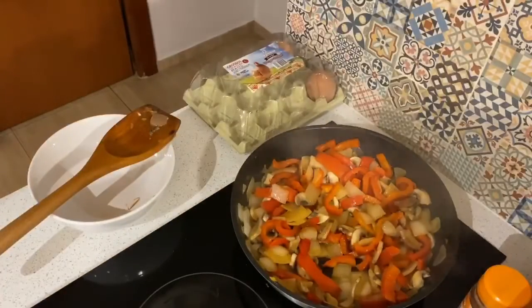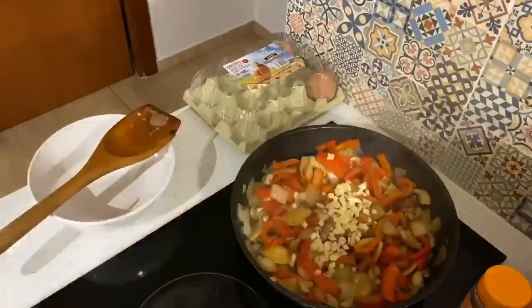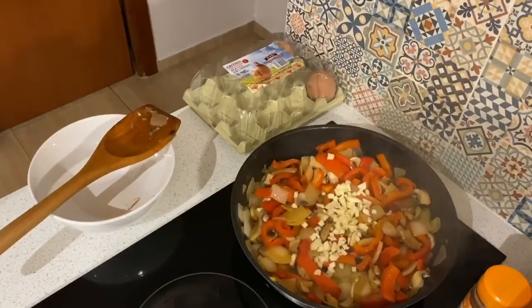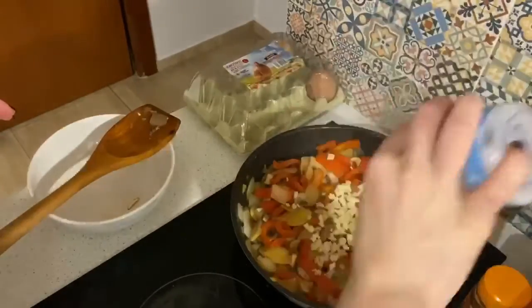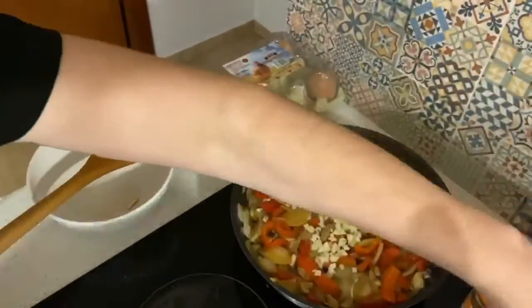Now that all of our base veggies have had a chance to start cooking, I'm going to add in some of the most important spices. Of course there's garlic — I added about three large cloves, or about half of the bulb. I also added salt and pepper to taste.